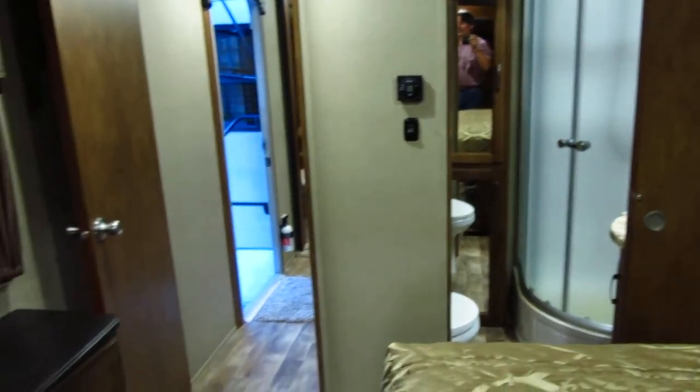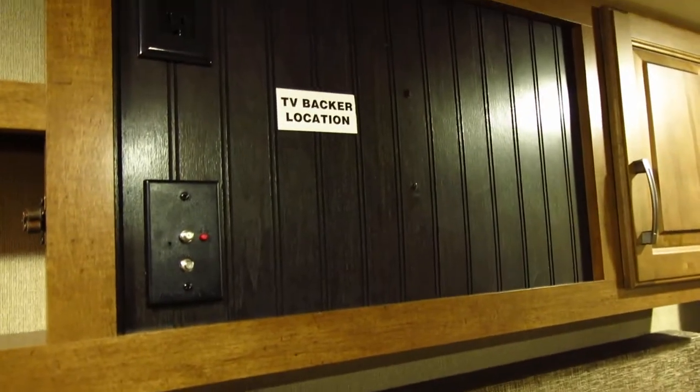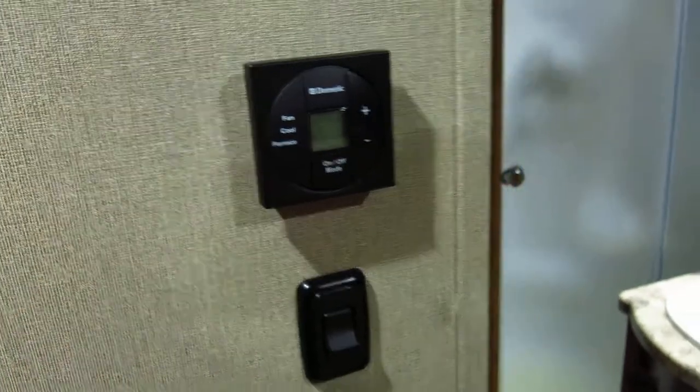The bathroom — you can close the door and you've got privacy. It does have what they call a TV backer location, so you can bolt another flat screen up there and see it. Nowadays you can get those TVs for a couple hundred bucks. It also has separate climate control for the bedroom.